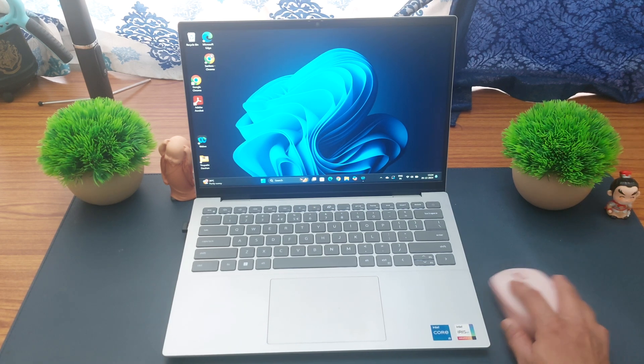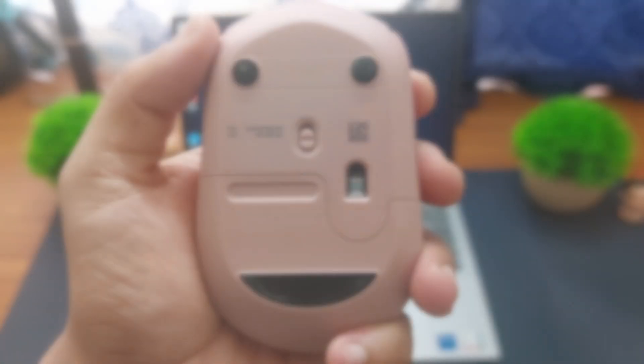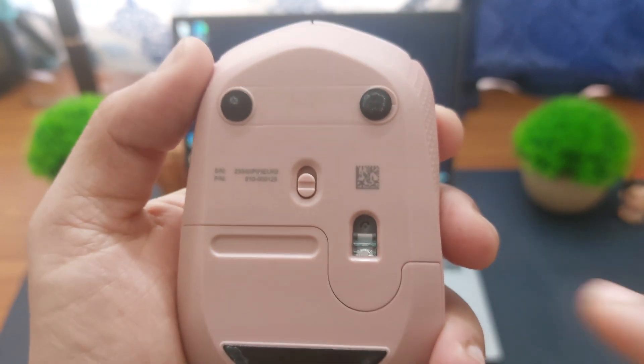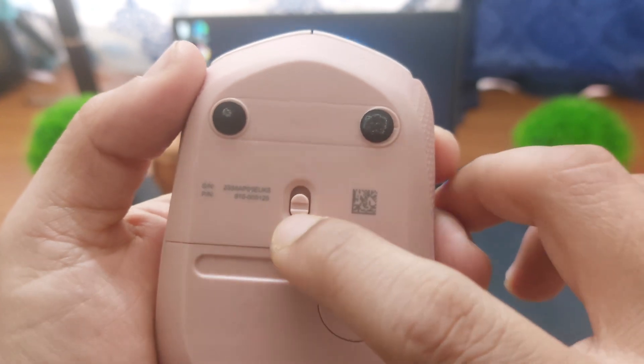Right now we have connected the connector with the laptop, but when I move the mouse you will see that nothing happens. This is because the mouse is turned off by default — you can see the switch is in the off position.